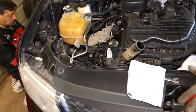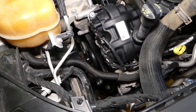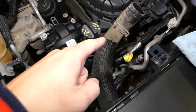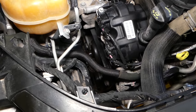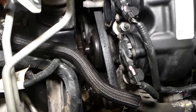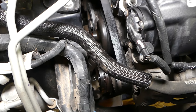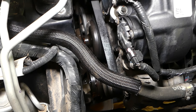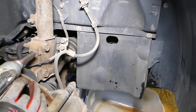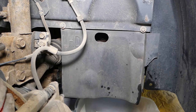All we need in return is a subscribe and a like. Now this is a 3.6 engine, but most of the videos we make on this channel will apply to both four and six cylinder engines as well. You can see we have the thermostat and radiator hose removed — that's for another video and you do not have to remove them. We removed the front right tire so we can access the belt and tensioner much easier.